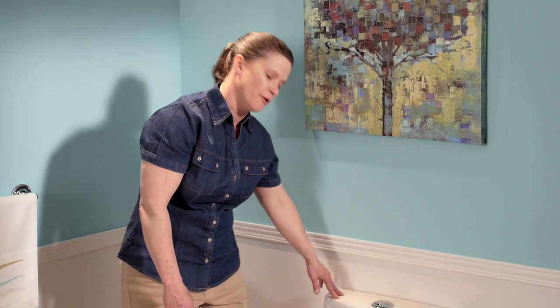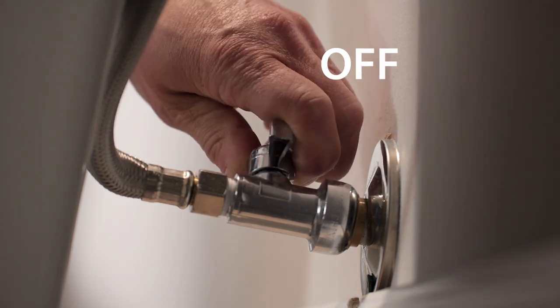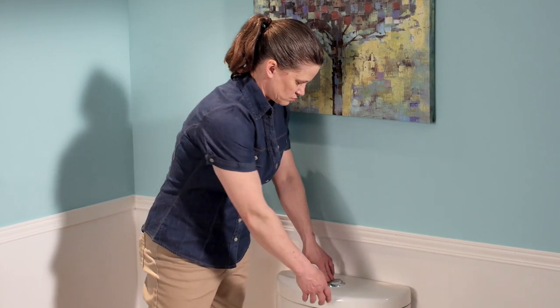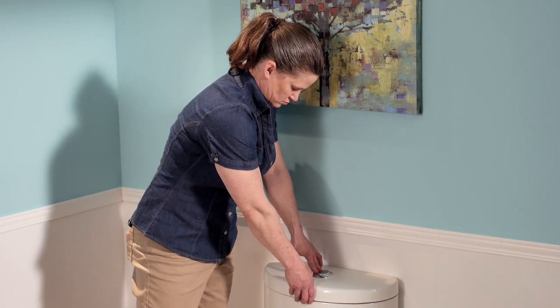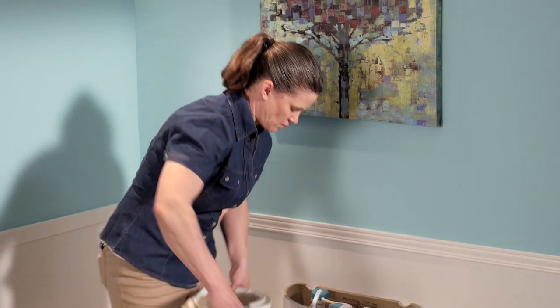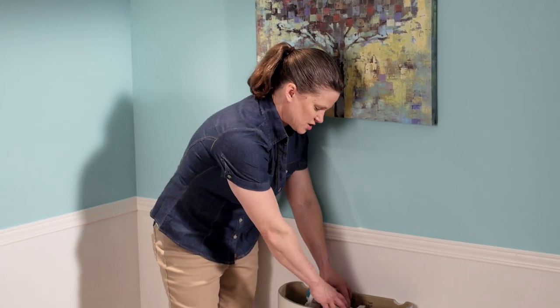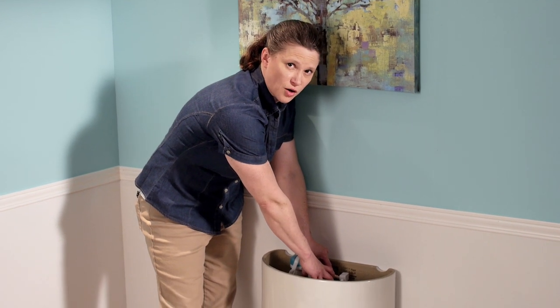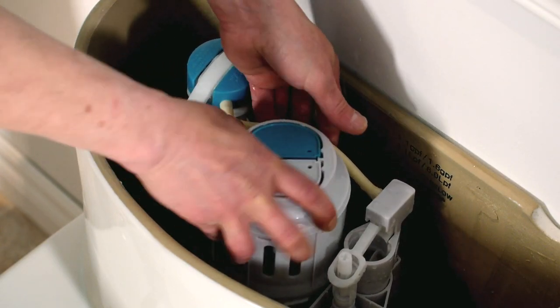First, we're going to shut off the water, and then we're going to drain the tank. Now we're going to place our hands around the body of the fill valve of this toilet, give it a twist, and pull it out.